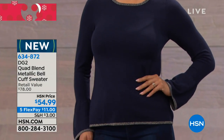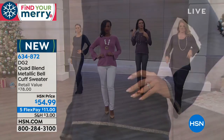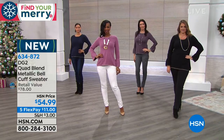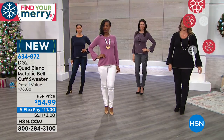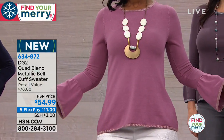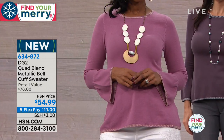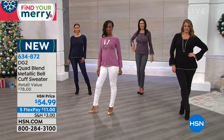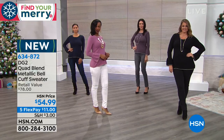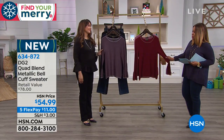Moving on to something new for the holidays: the quad blend metallic bell cuff sweater. The quad blend refers to a combination of spandex, cotton, rayon, and poly. It's hand-wash, dry flat, available in extra small through 3X.